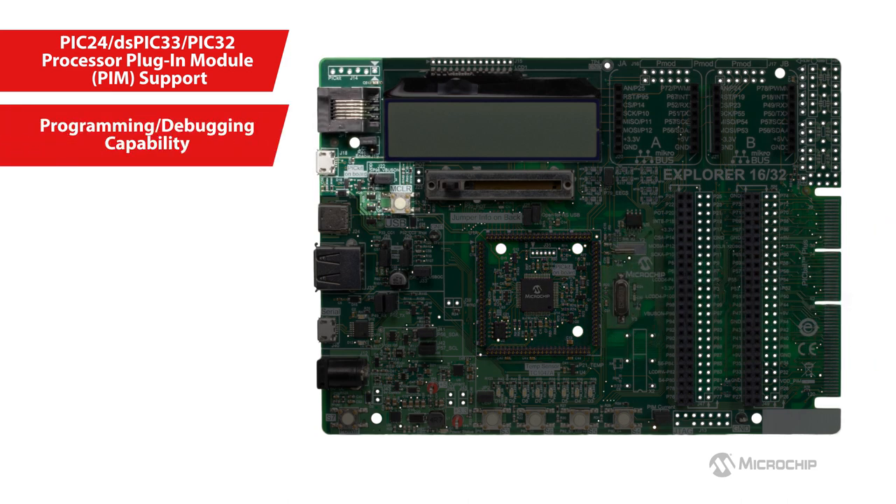It comes with an integrated programmer/debugger, PICkit On Board, that provides a convenient and cost-effective option to get started with development, with no requirement of additional external programmers or debuggers. To address the need for advanced debug modes in complex applications, the board also supports Microchip's high-speed programmer/debuggers like the MPLAB ICD3 and MPLAB REAL ICE.